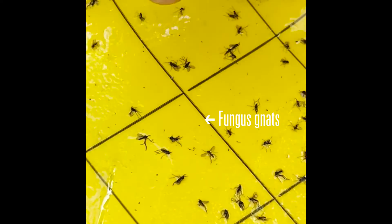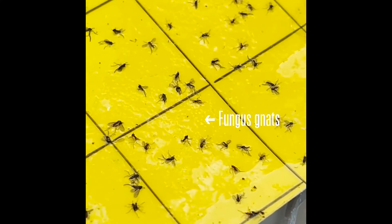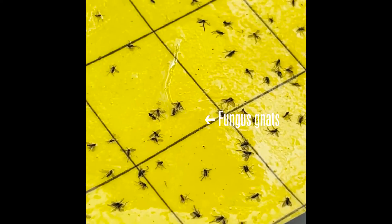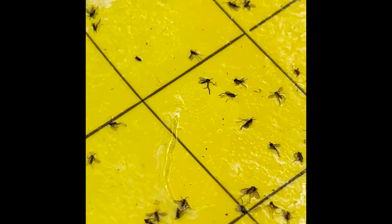So if we're looking at this sticky card right here, they're basically all fungus gnats — there might be one or two oddballs in here, but these are the ones we need to be aware of. It's probably a sign that we're overwatering a little bit, because fungus gnat larvae love wet potting media.